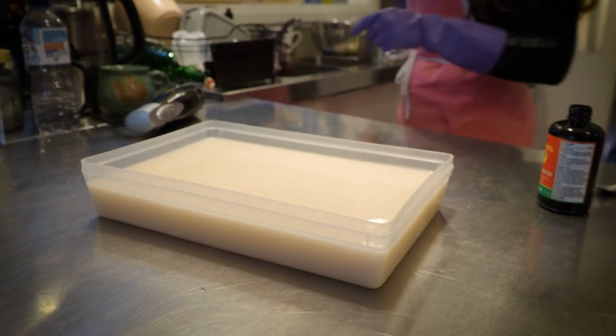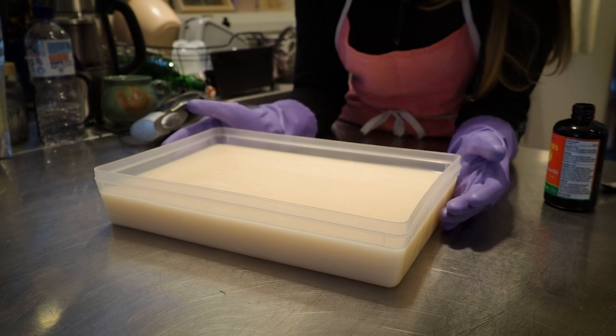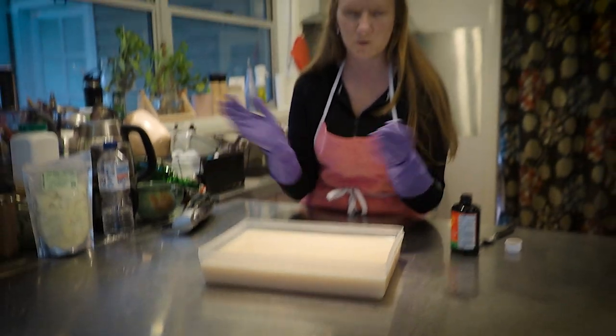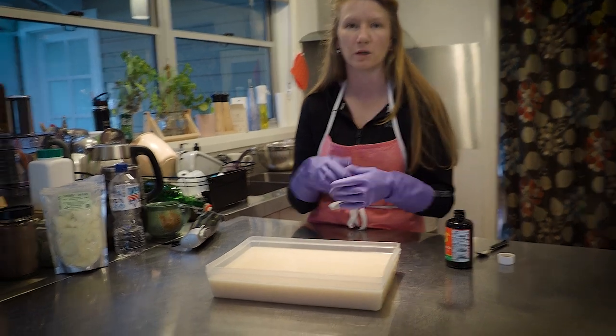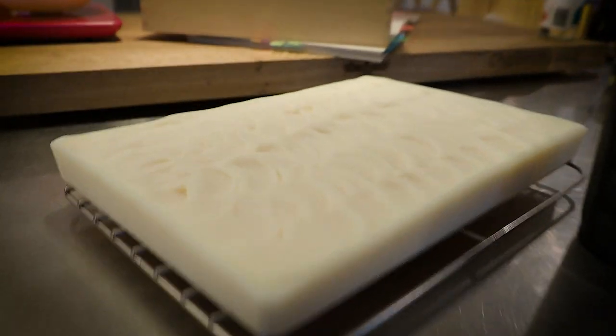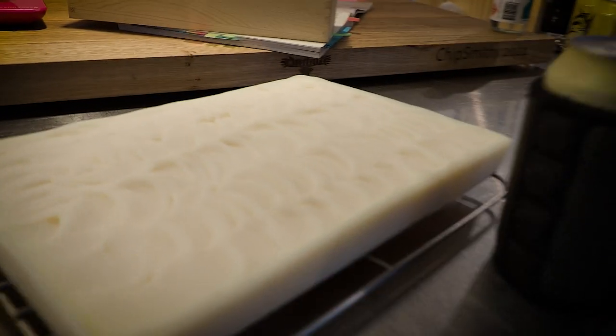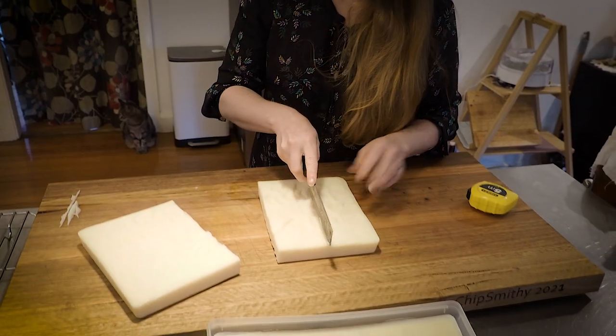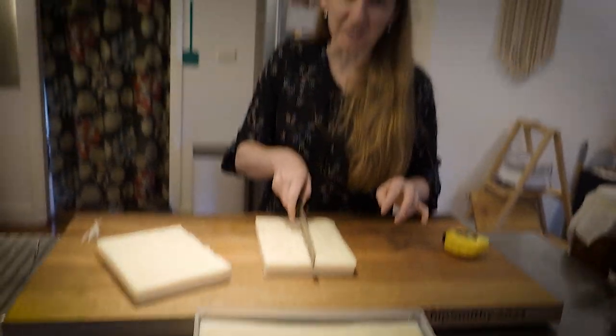You can leave it to sit flat like that, but I tend to do something in terms of decoration. With the last one I just used a knife to paddle across the top to make some swirls — for aesthetics — and I'm doing the same here using a kitchen knife.